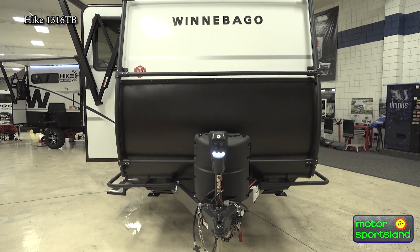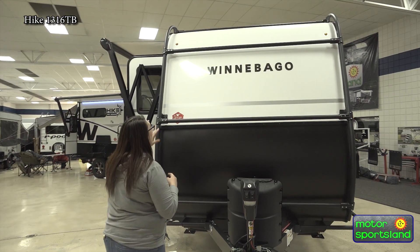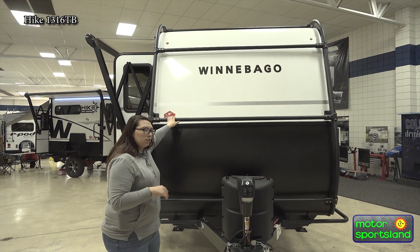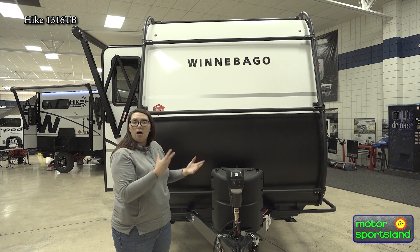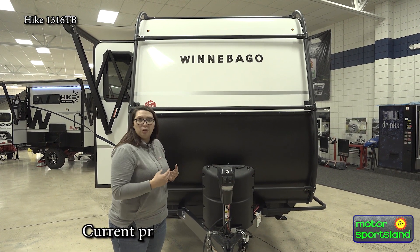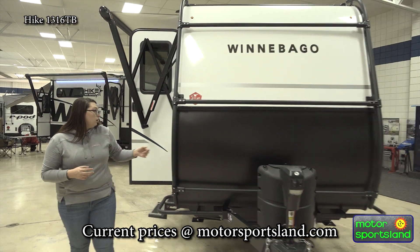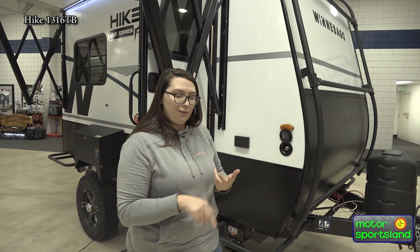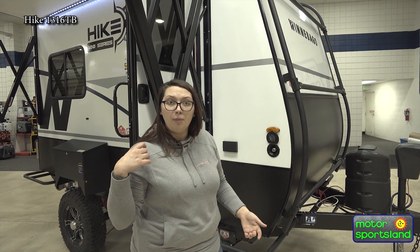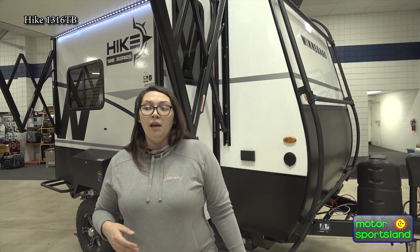Coming around the front, you've got this amazing cargo rack system they've put on the front of the Hikes. This is actually going to carry some weight — you can mount things on here. I saw a video where they had a couple of gas cans and a cool little tent system where you could pull everything off really easily and access it. Electric tongue jack, propane. And then coming around to this side, you've got your spray port — ambient tank water from the spray port. If you've got dirty feet, dirty pets, dirty kids, you can rinse them off right here by the door. There's also a nice 110 volt plug out here if you need some power hookup.